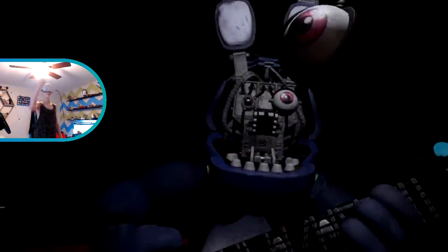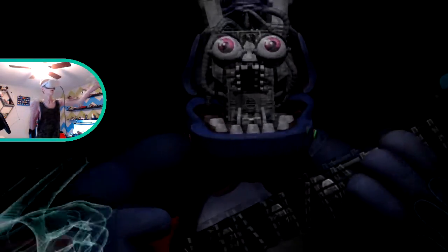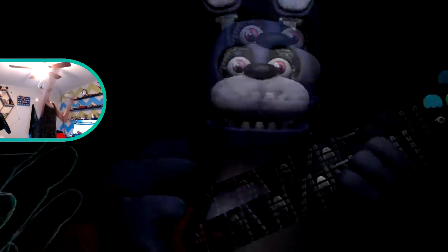Let's close him up - simply replace both eyes in the same order that we removed them, then close up the face plate. Hayden dropped one of the eyeballs. Well done! That concludes your parts and service task - see you next time. Hayden's playing in FNAF VR if you didn't know.